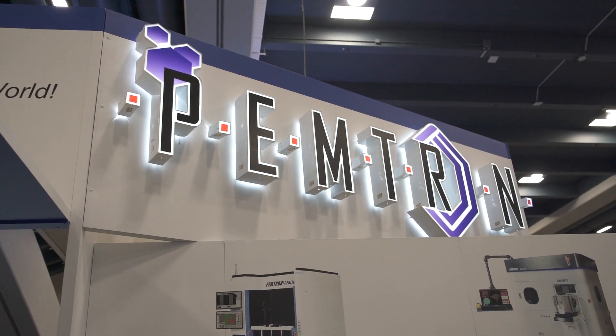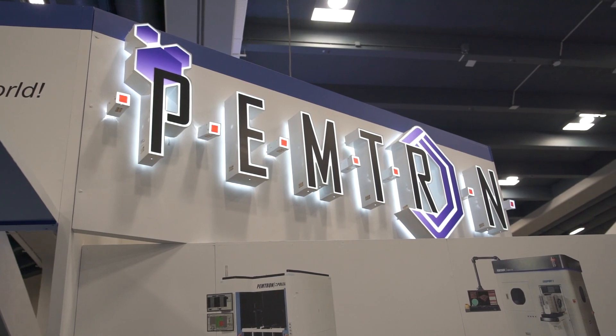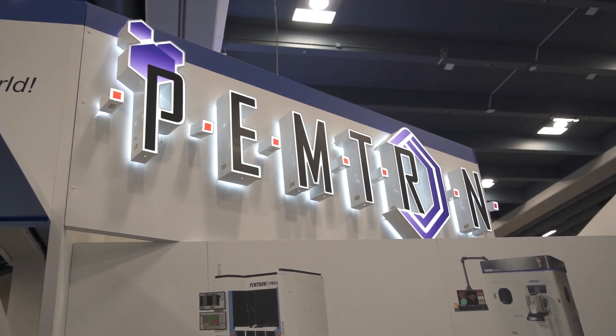Welcome to the Pemtron stand here at Semicon West. I'm delighted to be joined by Kevin Hamm, who's the Global Sales Director. Nice to see you, Kevin. Pemtron, we know from our SMT assembly business — you have a very active company within that sector.